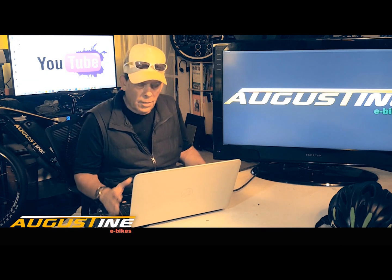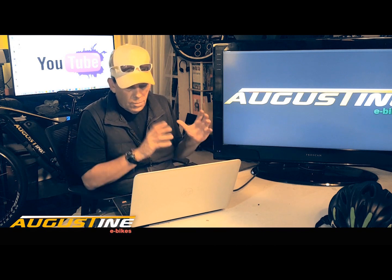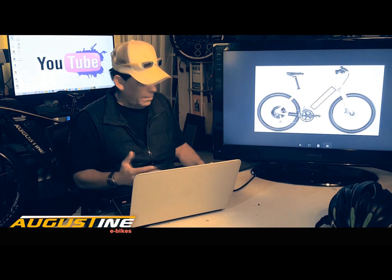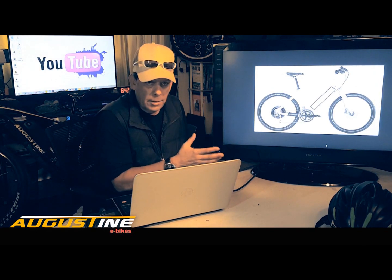Today we're doing a video on how to put together an inexpensive e-bike. I'm sure many of you have done a lot of research and realized that e-bikes are fairly expensive if you buy a stock brand e-bike.